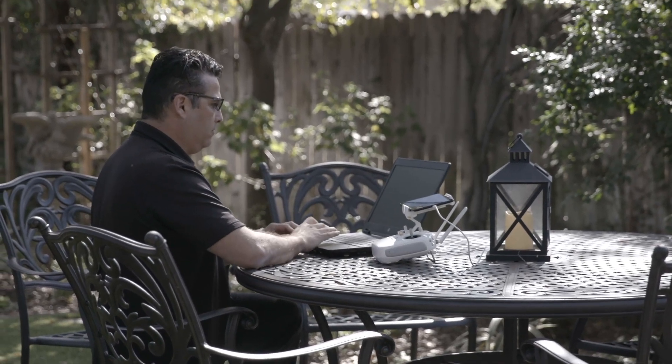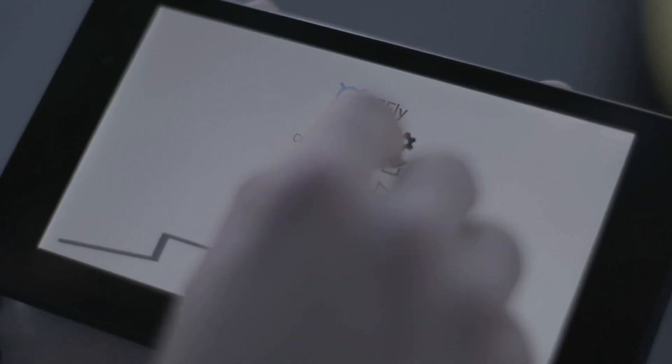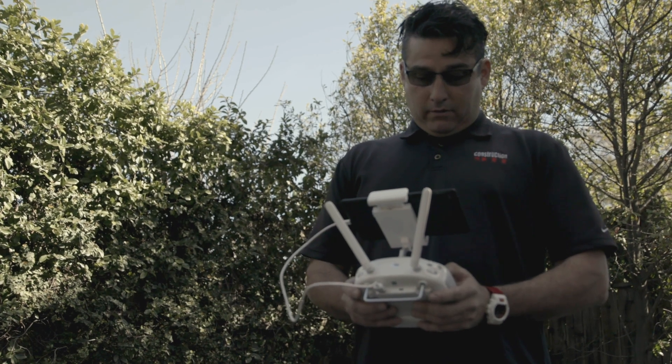I'm not the most computer savvy guy, but from that aspect it's really easy. The program gets loaded onto your tablet. From your tablet you get your address, upload all your information, and you go out with all the data already in your tablet.